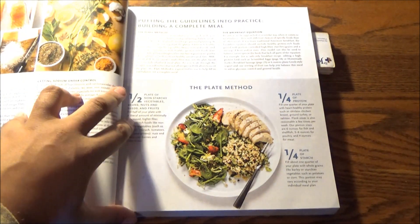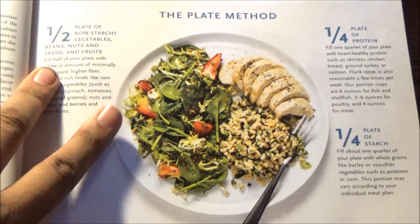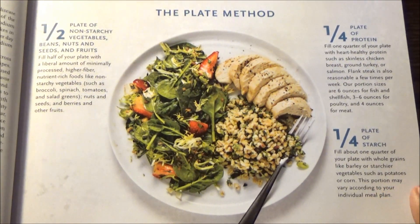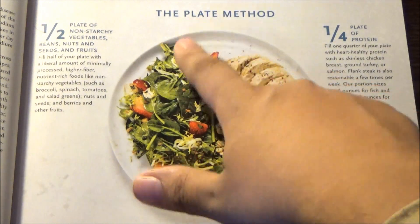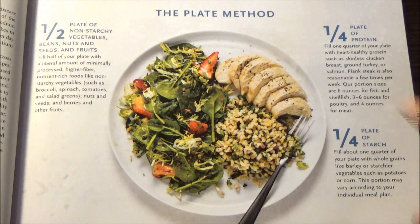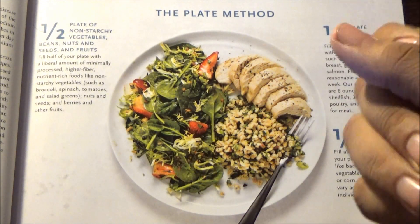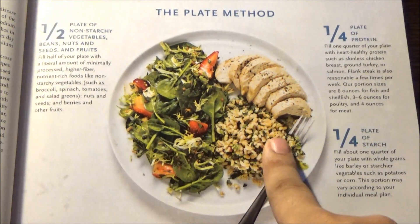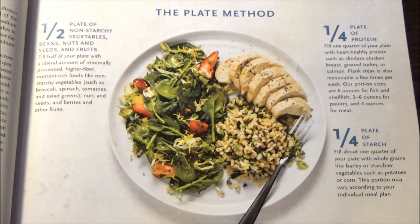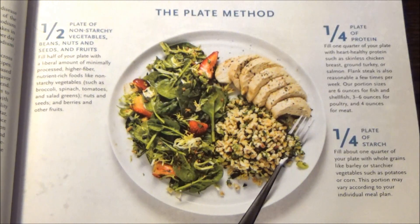To immediately begin with, we have here the full plate method, ideal for those who are diabetics. And even if not, this is just a really well-rounded, sensible way to go about your weeknight dinner. You should have half a plate of non-starchy vegetables, beans, nuts, seeds, fruits, etc. A quarter of your plate should be filled with lean protein, heart healthy. And the other quarter should be filled with some kind of whole grain starch or starchy vegetables like potatoes or corn. These portions could vary according to your individual meal plan.